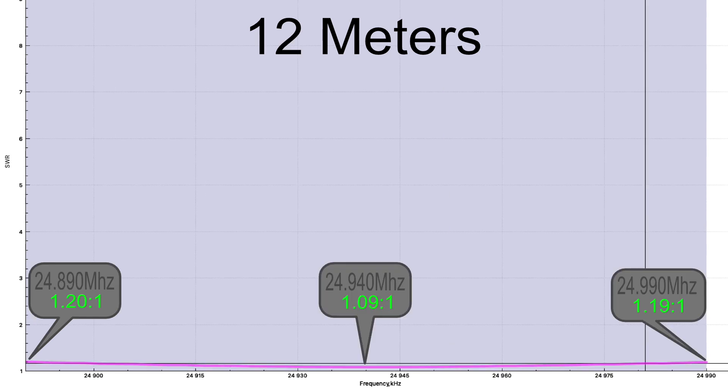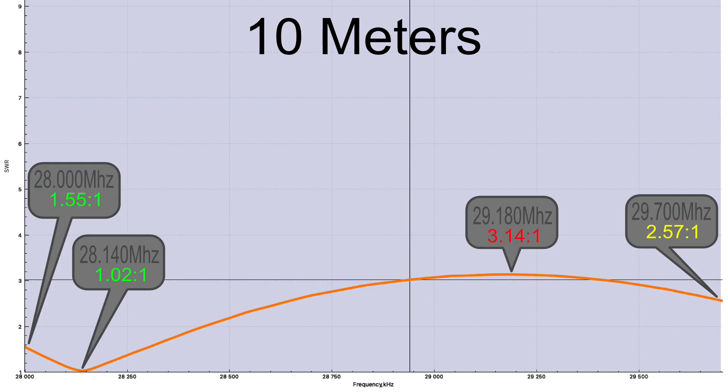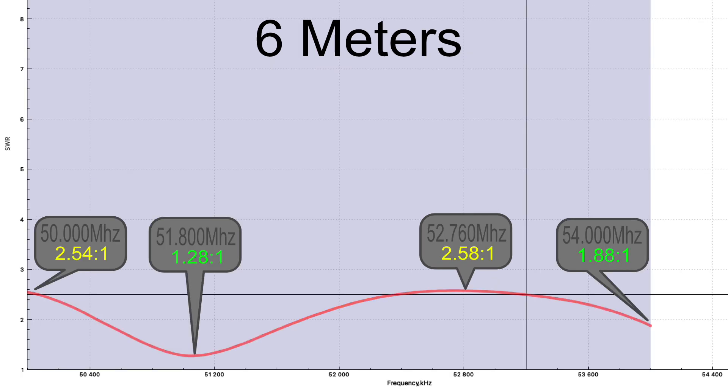The 12 meter band is below 1.2:1 across the entire band, as low as 1.09:1. 10 meters is kind of an odd one — at the very start it's 1.55:1, gets down to 1.02:1, but then up at 29.18 MHz it gets as high as 3.14:1, so you would need a tuner for that portion. Towards the very top it comes back down to 2.57:1. 6 meters starts at 2.54:1, gets down as low as 1.28:1 at 51.8 MHz, then goes back up to 2.58:1 at 52.760 MHz, and towards the high end drops back down again — so you'd probably want a tuner on this one as well.